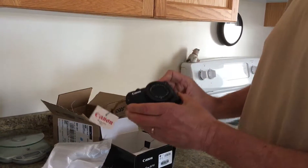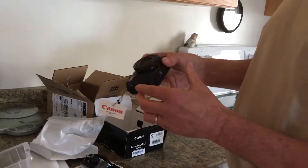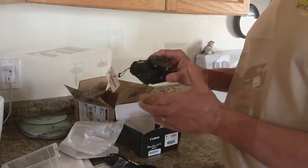And there it is. So I'll get it charged up, powered up, and take a few shots. See how they turn out — hopefully as good as what they say.